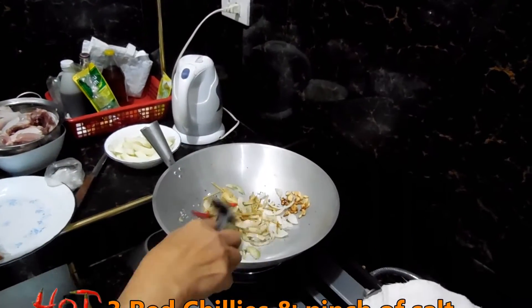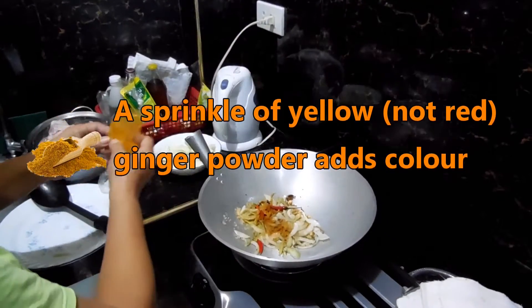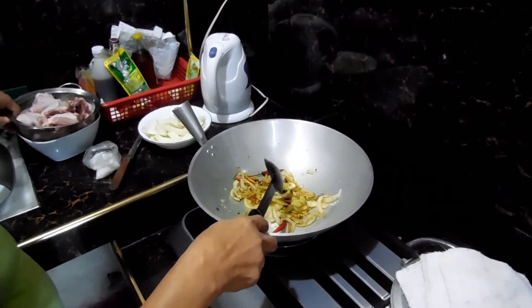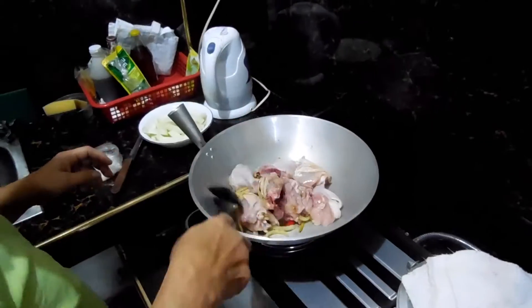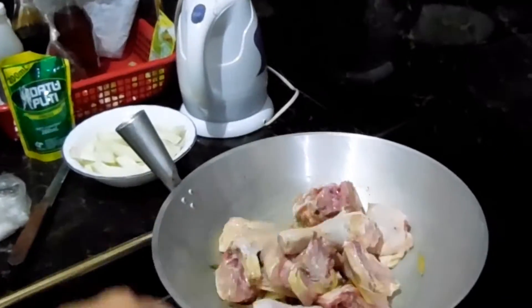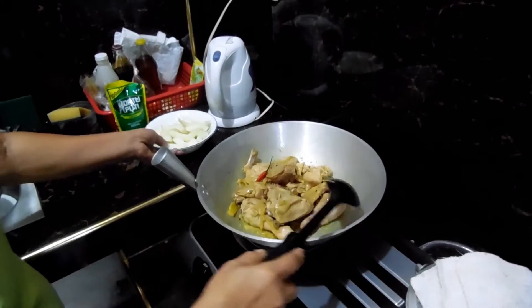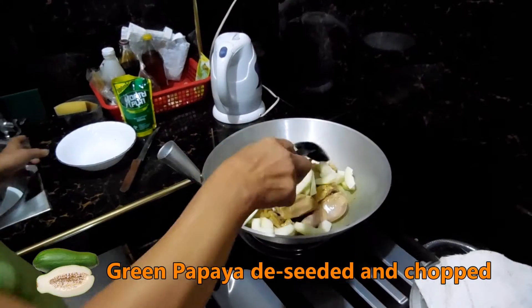And three chillies — three red chillies, the ones that are more spicy. That's the ground ginger, but it's the red ginger. And then goes the chicken.